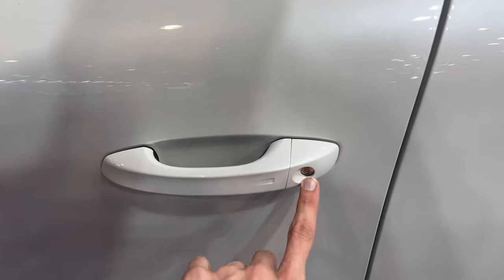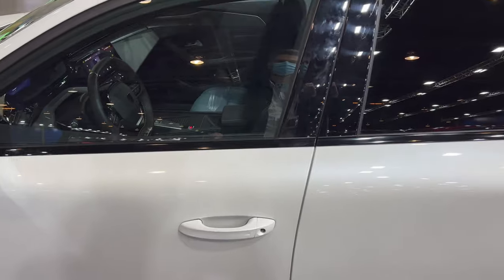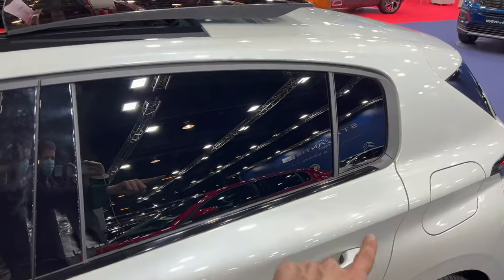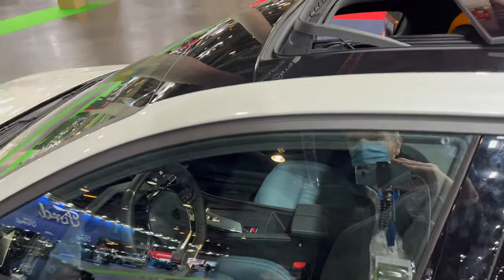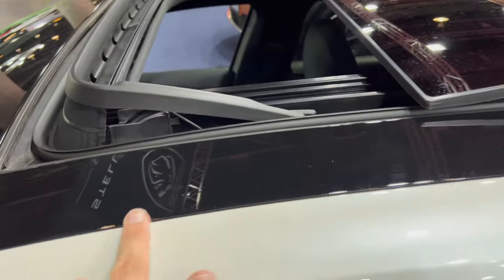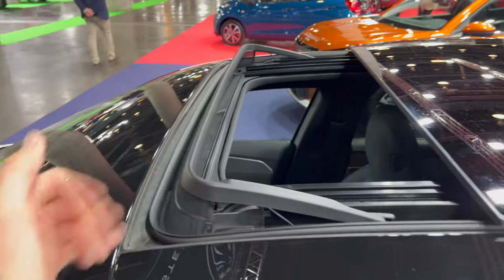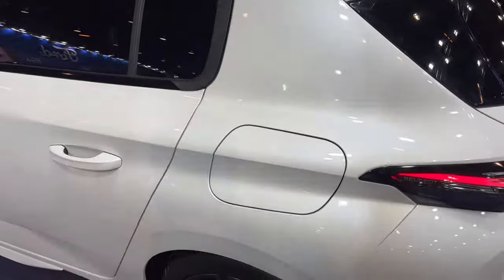The driver's side has a physical cylinder for the key, and you can lock or unlock from the inside. Keyless entry, piano black trim on the GT Line at the bottom. The B-pillar and roof are colored black, with a tinted roof on top. There's a wind deflector and a big shark fin antenna on the top.